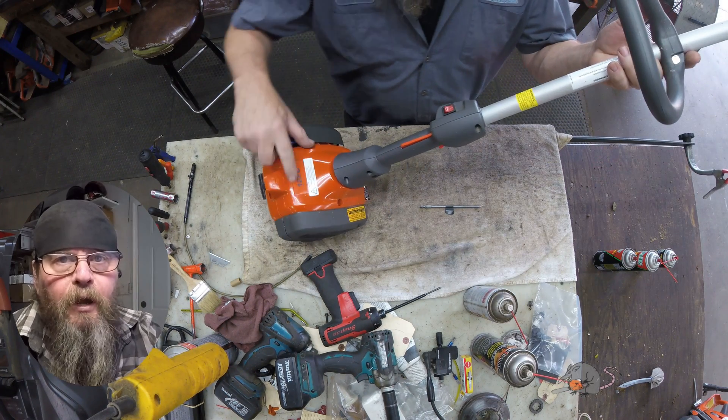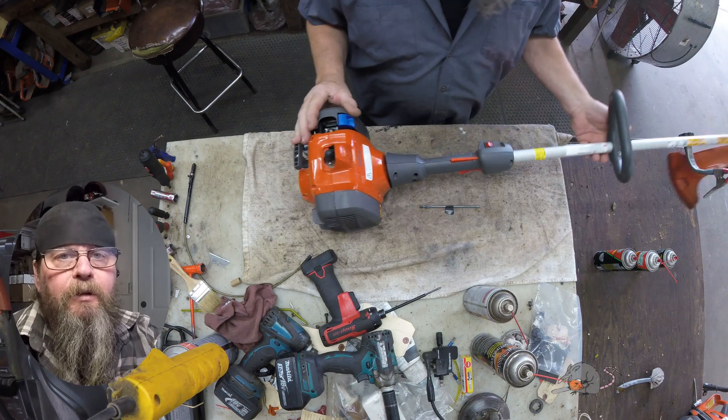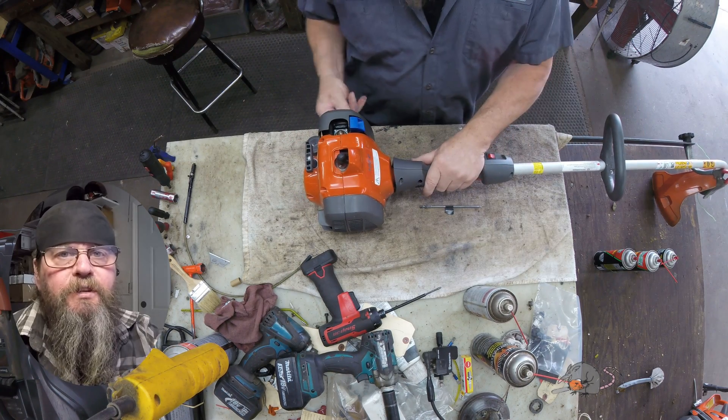Welcome friends of the Greasy Shop Rag. Today we're going to take a look at a Husqvarna 122C string trimmer.